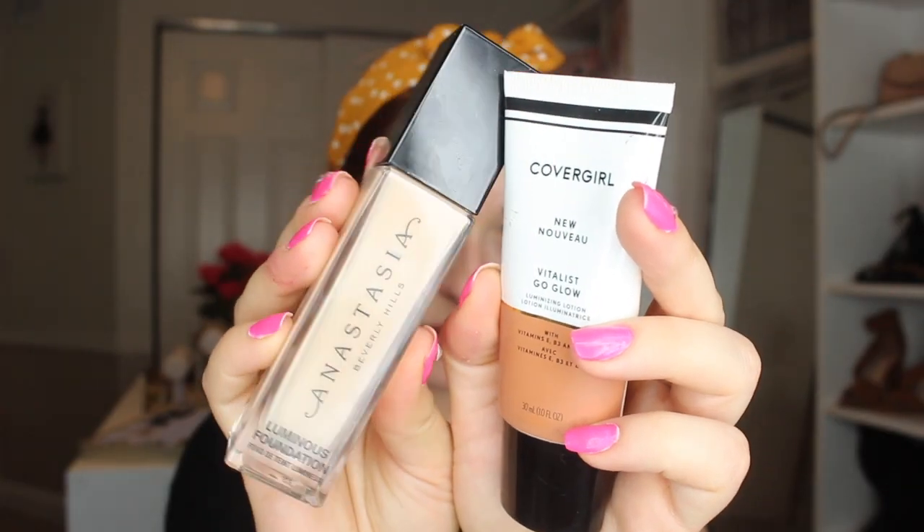I want my skin to be a lot dewier and darker, so I'm going to mix my CoverGirl Vitalist Glow and my Anastasia luminous foundation together. This will give me the full coverage that I need while also not looking so mattified, leaving me with a nice dewy finish.